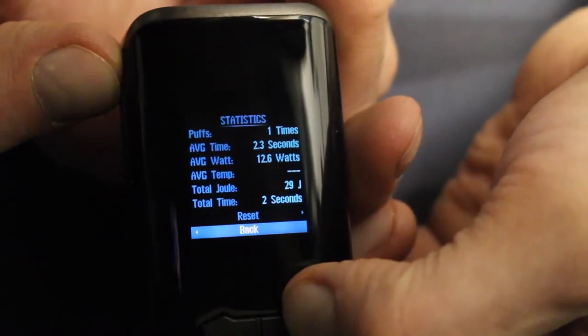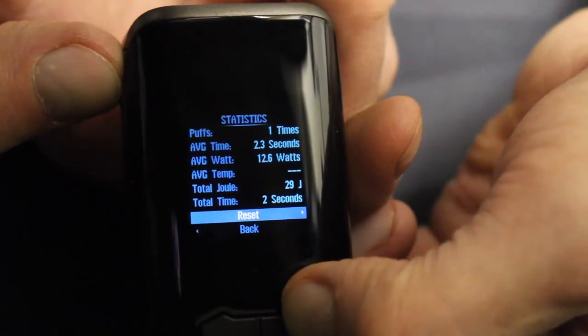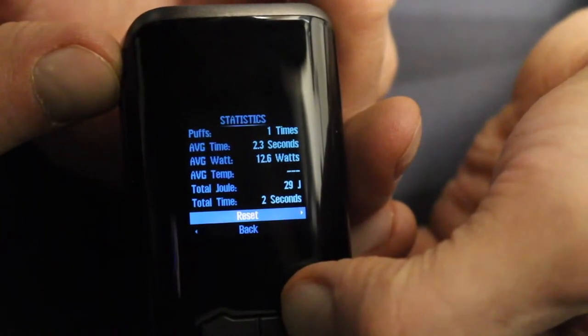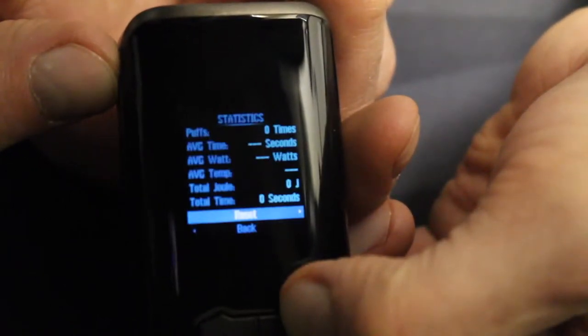The personal statistics are pretty interesting — you can see how many puffs you've ever taken from the device, the average duration of your puffs, the average wattage setting you use, the average temperature if you use temp control, the total joules used, and the total time you've used your device.